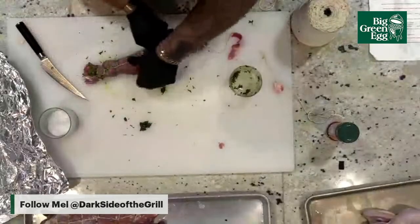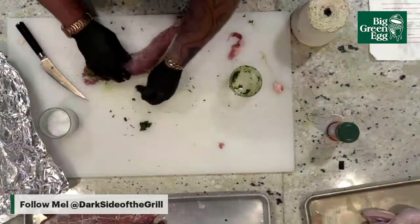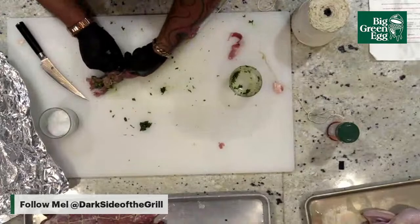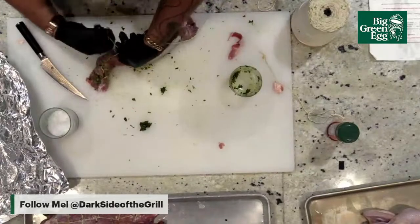If you're wondering why my butcher's twine is so long — it's because every time I cut it shorter it's too short. So it's better to have a little extra than not enough.